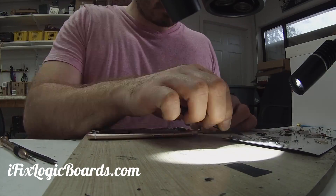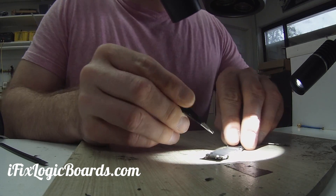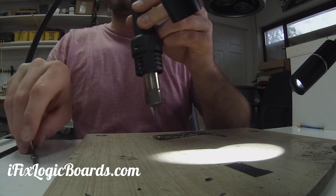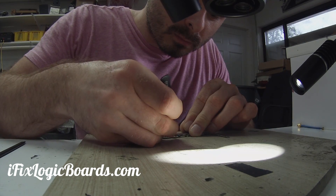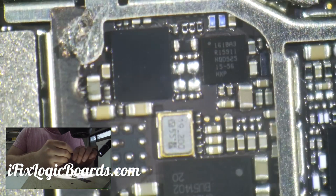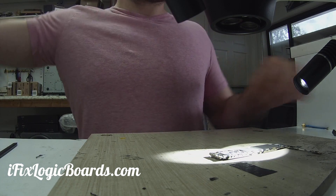The U2 chip is right underneath this sticker. It helps when you heat it up a little bit. You can see here's our U2 chip — pretty easy access compared to the 6s.